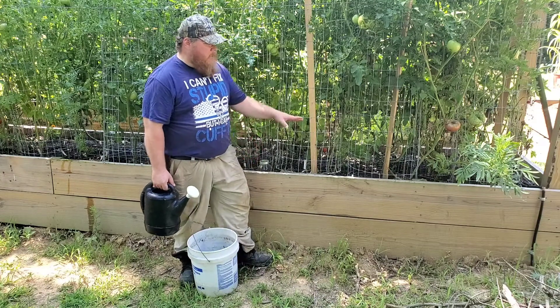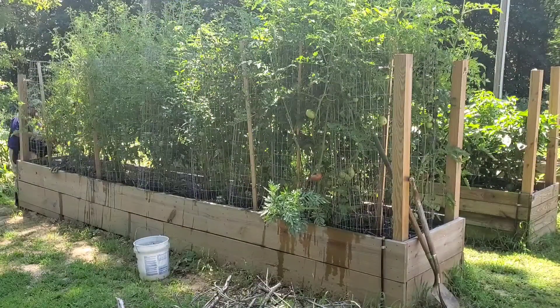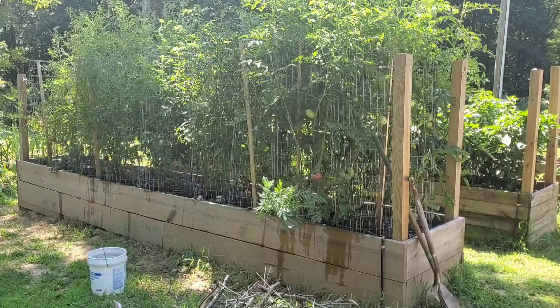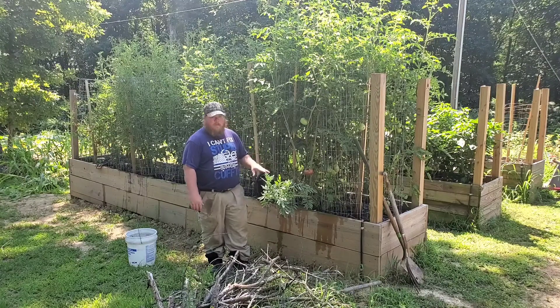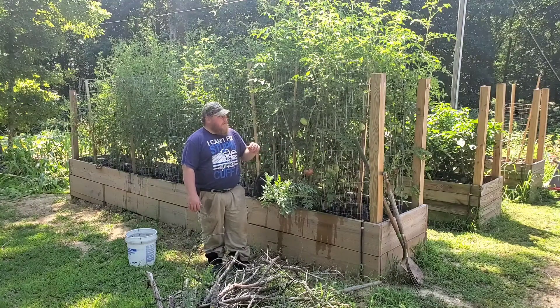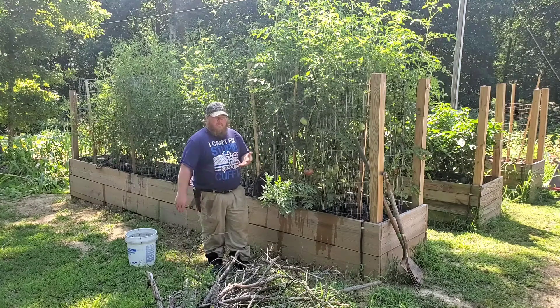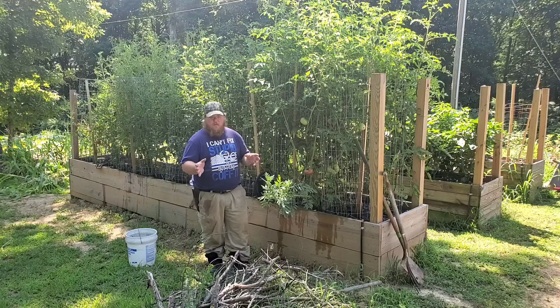I'm going to water the base of each one of these plants. Now that I've gone around and watered all 30 tomato plants, I also had enough left over that I went ahead and watered my pepper plants as well. I'm going to do another video on dealing with the magnesium deficiency and another video on dealing with the phosphorus, but I'll save that for another video so this one isn't 20 or 30 minutes long.